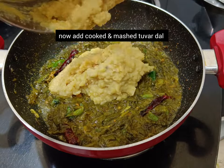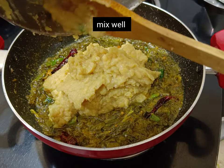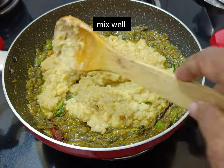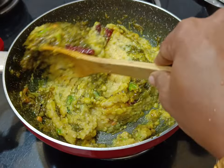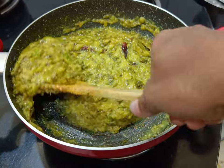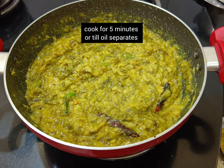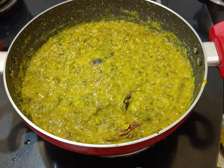Now add cooked and mashed tuvar dal and mix well. Chukkakura papu is ready to serve. If you want a gravy consistency, add a little water as per your required consistency and cook for a few more minutes or till oil separates.